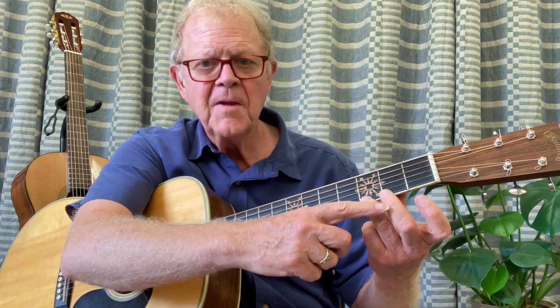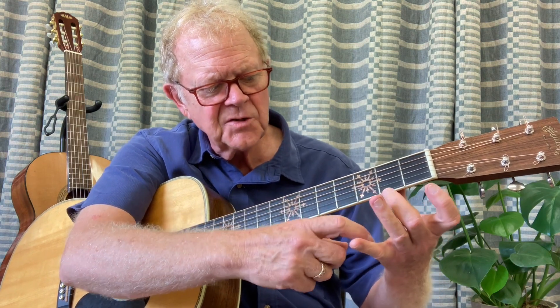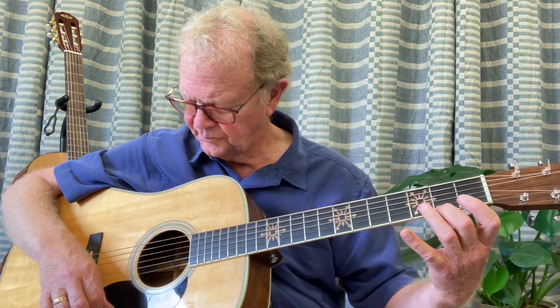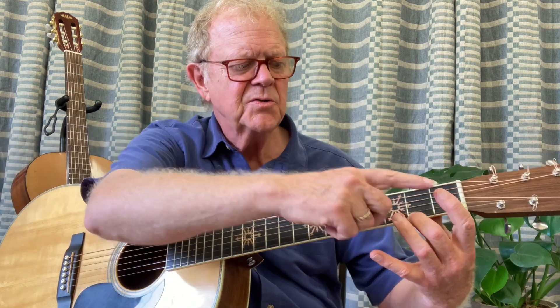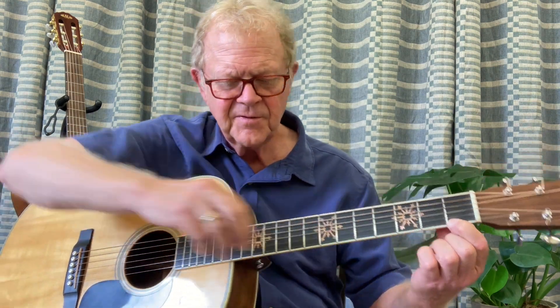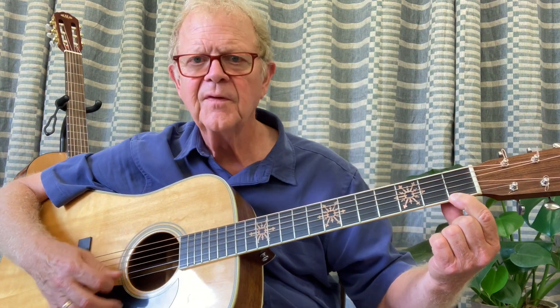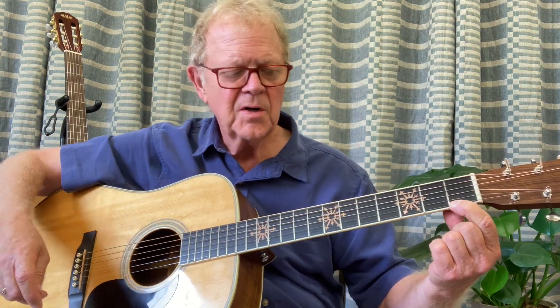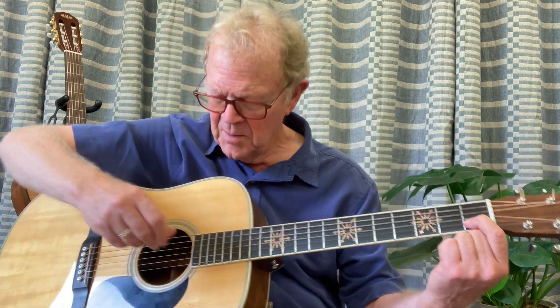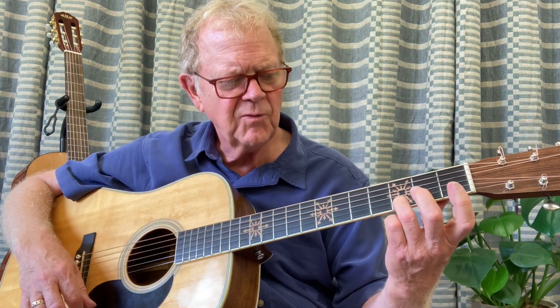The second chord, you're going to move the second finger to just the left of the second fret and strum that four times. Third chord, you're going to use the first finger on the first fret, first string, to the left of the fret. And the last chord, you're going to move the first finger to the second string, first fret, but you're only going to be strumming the top three strings on the right hand.